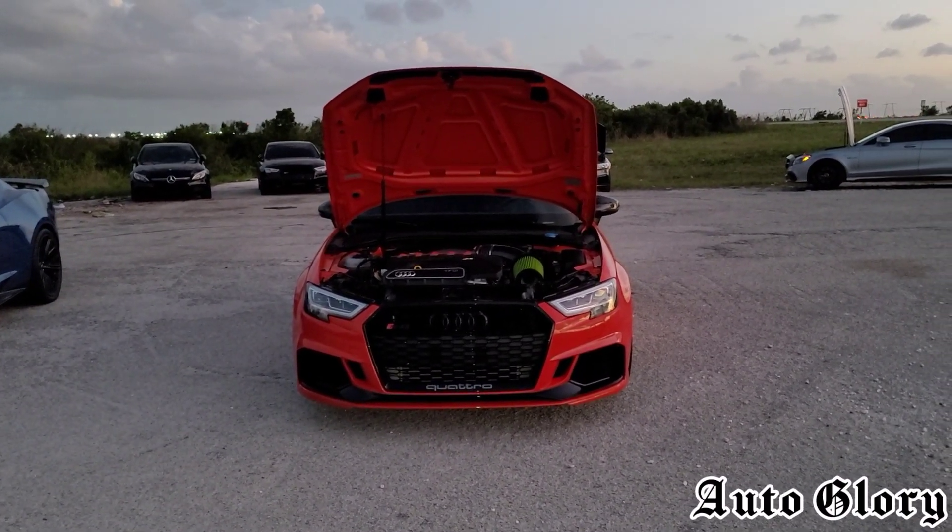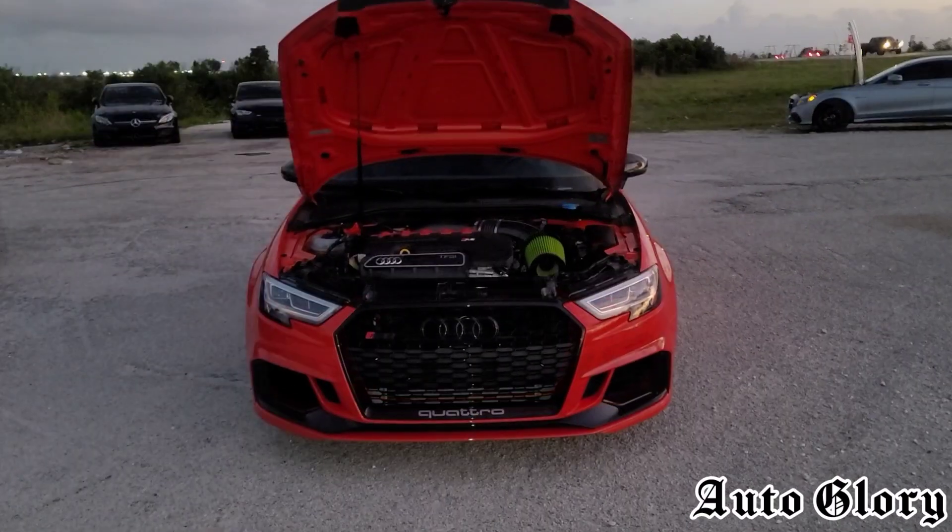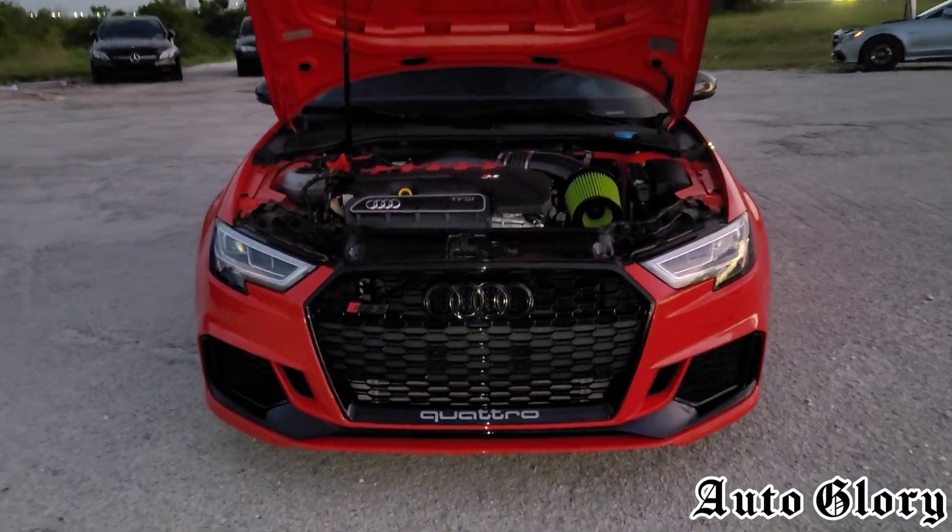All right, what is going on guys and welcome back to the channel. If you guys are new, thank you so much for joining in. Welcome back to the 2018 Audi RS3.